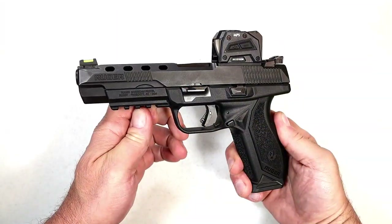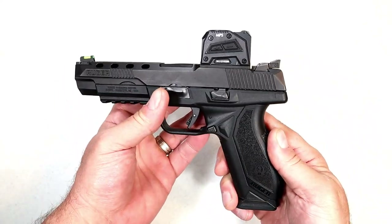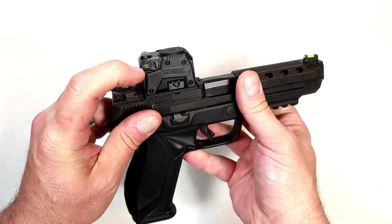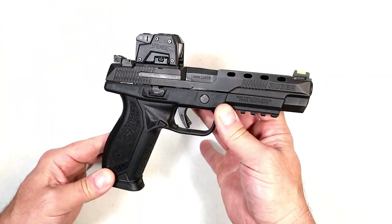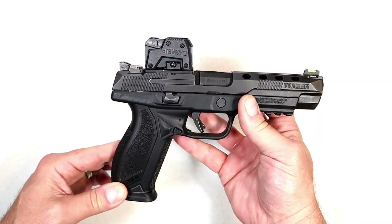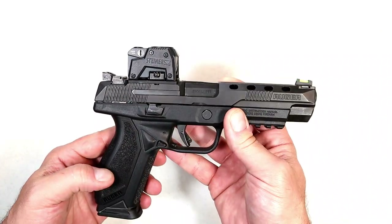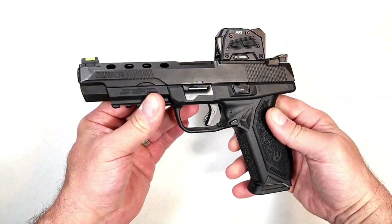I'm pretty happy with this American Competition and red dot combination. The MPS is kind of cool looking — I've come to appreciate the big box red dots. Easy adjustments with a flathead screwdriver for elevation and windage, easy mounting, and extra durability. It's not cheap — it has an MSRP of over $500, but if you can get it in the mid-$400s and you want a super strong red dot, this is rated extremely tough. It has eight brightness settings and a nice clear 3.3 MOA window.